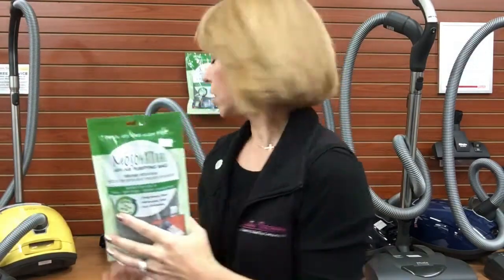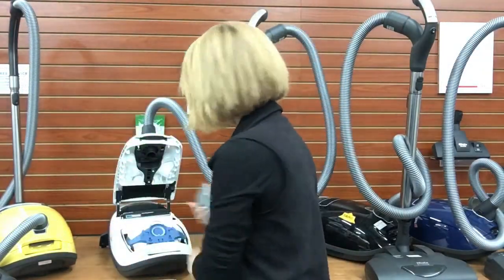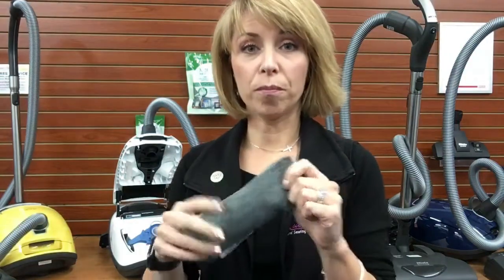So enter Moso. Now these are actually distributed out of Oakhurst, here in New Jersey, just down the road. Moso is a sachet — it's a little bag full of activated charcoal. You can't really see it, but in here there are all these little charcoal granules, and we all know that charcoal works really well for absorbing odors.